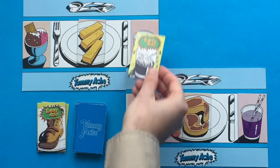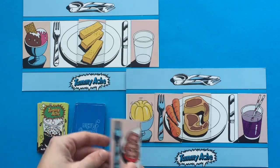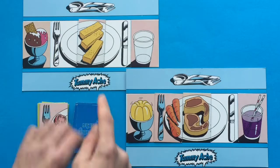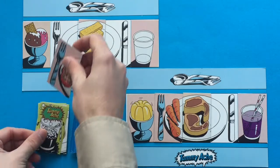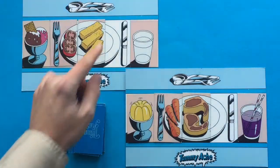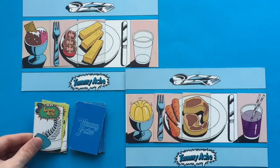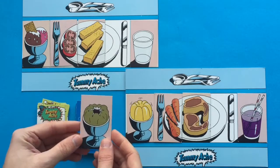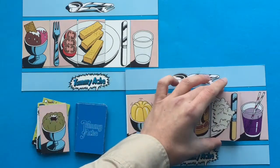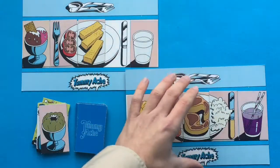One player draws a tummy ache but doesn't need it, so they get rid of it. Another draws tomatoes — could swap if they wanted to, but not much point. This player needs that card though, so they take it from the discard pile instead of a face-down card. Now both players just need one more item each. One draws a tummy ache — don't need it, get rid of it. The other draws, no good — discard. Then the final draw: rice! This is the first player to complete their whole table setting, so this player is the winner.